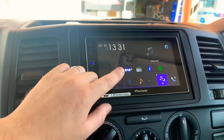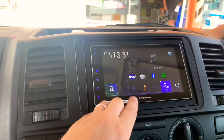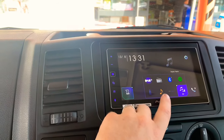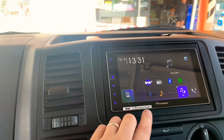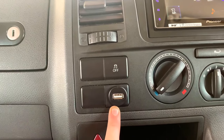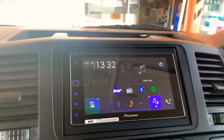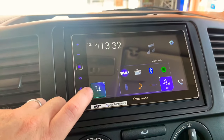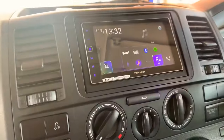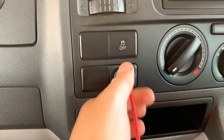We've got DAB, standard FM, Bluetooth — you can play your Spotify via Bluetooth — you've got iPod inputs, AUX input on the rear, and obviously USB input. We've installed it here, customer supplied and fitted for them. Once you connect up your phone, you can get Apple CarPlay. Grab your lightning charger, plug it in to the USB, and then it brings up on the stereo.